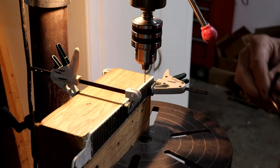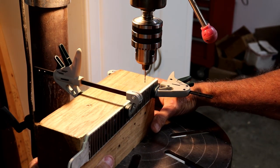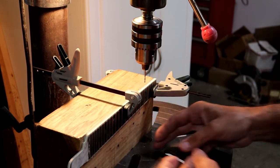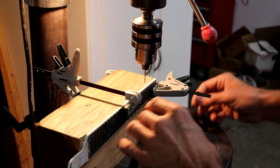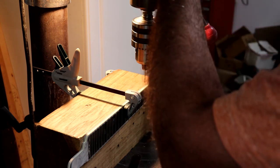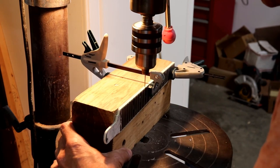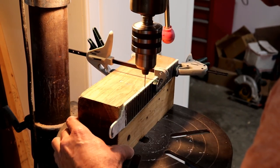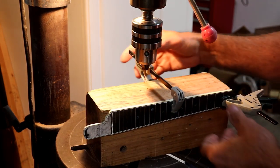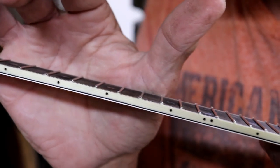We're over at the drill press getting ready to drill the holes for the side dots in the fretboard. This one is the Florida fretboard. I've got everything level, the board is square to the table, and everything's clamped up good and tight. I'm just going to eyeball where they go because that's about the best you can do on something like this. And there's your close-up so you can see what the holes look like.